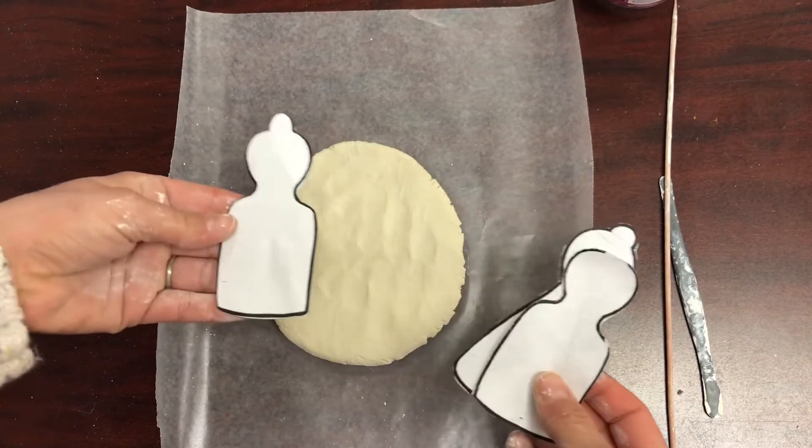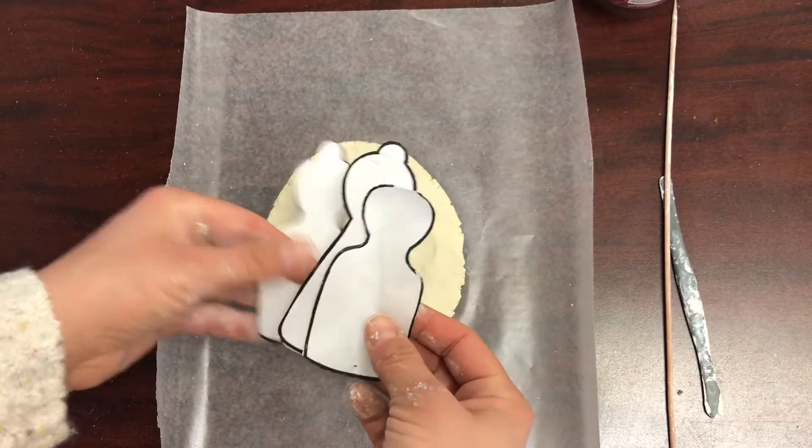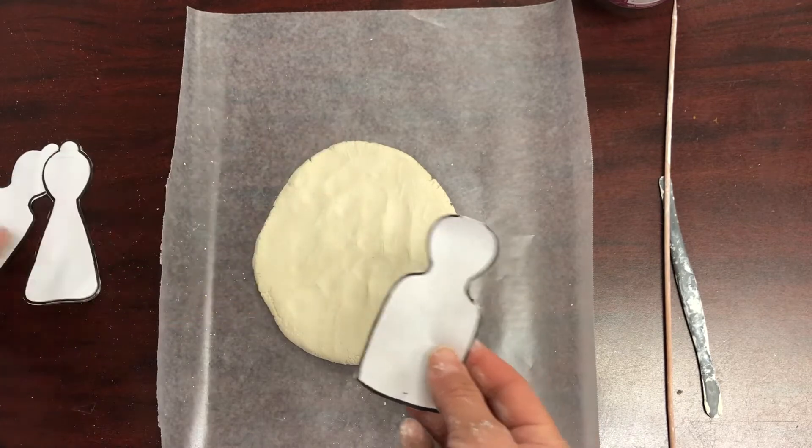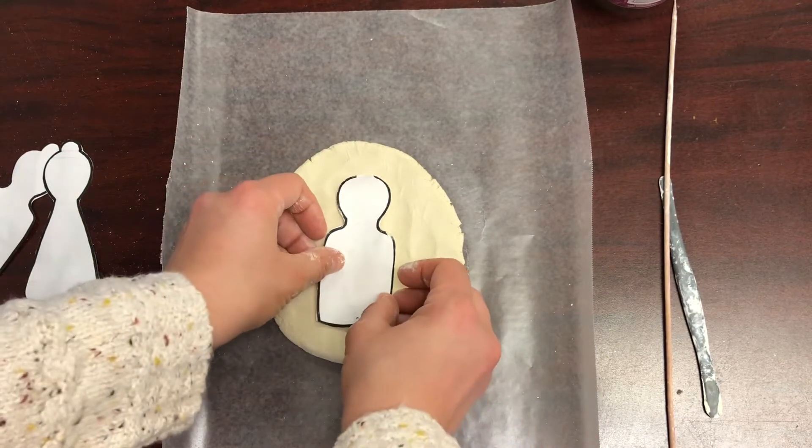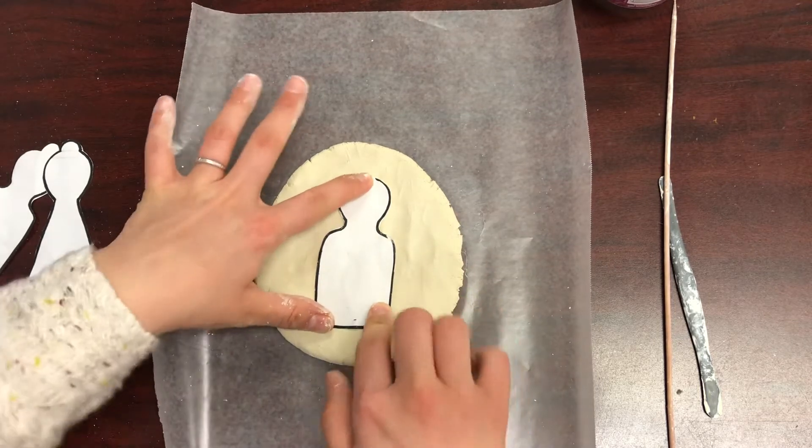I'm going to choose one of my templates. This one is supposed to have a bun, this one is supposed to have a bun and a dress, and this one just has a shirt and no hair. I'm going to choose this one to show you how I can add hair to it.